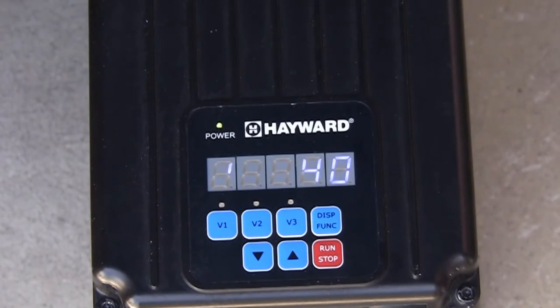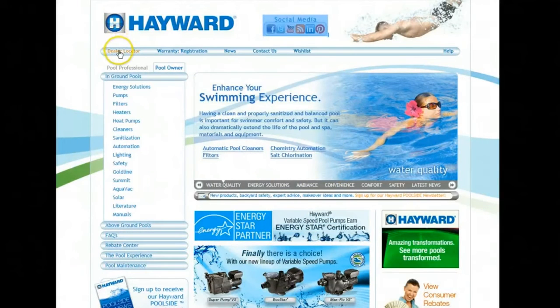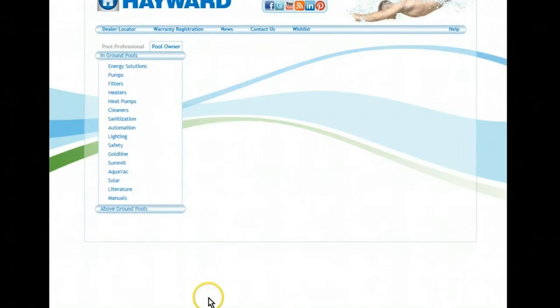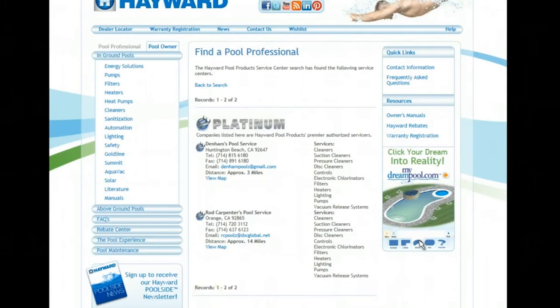For professional help and service, go to Hayward.com and select Dealer Locator, which you will see at the top left of the website navigation bar. Next, provide the zip code of where the pump is installed, as well as: 1, a search radius; 2, pool type; 3, product repair and service; and 4, variable speed pump. Select Submit and you will see all local Hayward authorized service centers who can assist with MaxFlow VS installation, programming, or service.